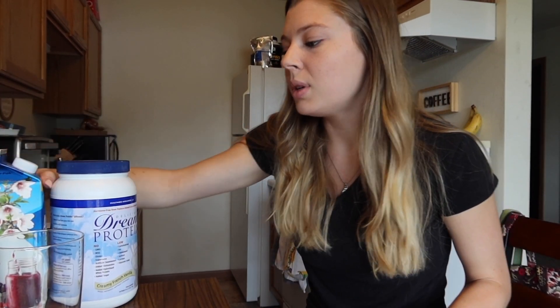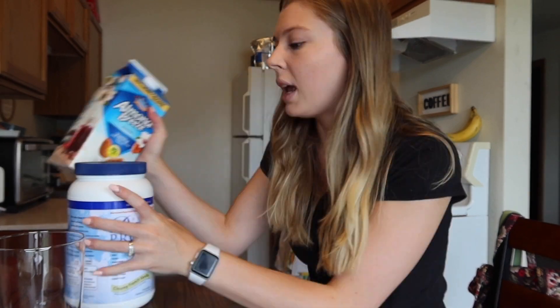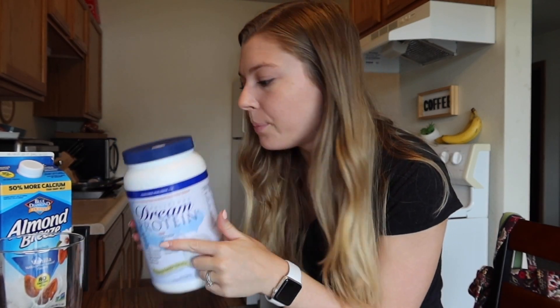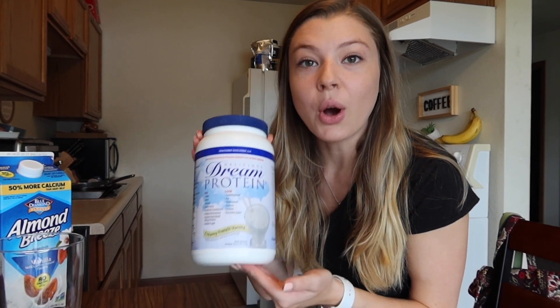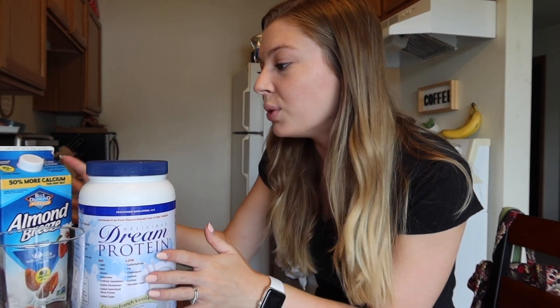So I am going to be using my preferred version: Almond Breeze Vanilla Almond Milk. You can use any milk of your choice. And then just a tiny, tiny amount — like one one-thousandth of a scoop — of Dream Protein in Vanilla. This is so good, this is my favorite. It actually froths and makes the foam thicker than if you just put almond milk in it, and it gives a nice little flavor. That is what I use for my cold brew.